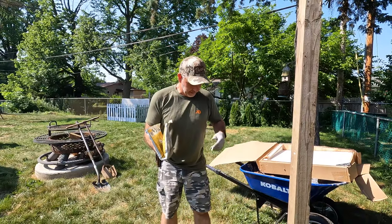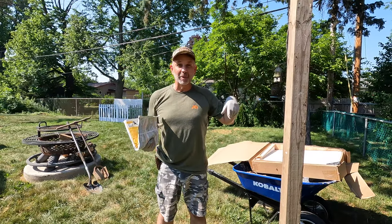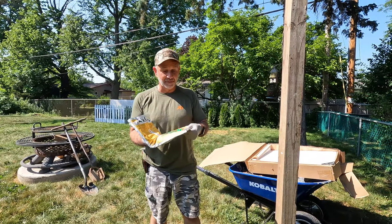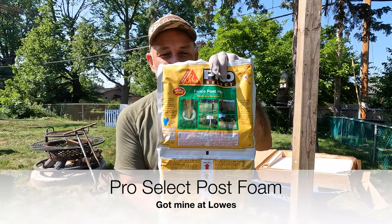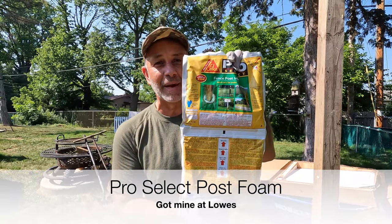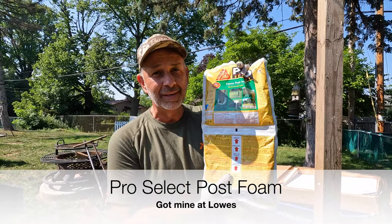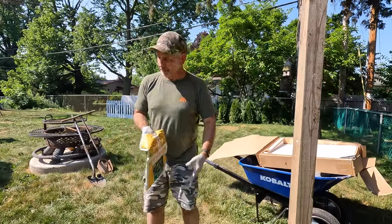We're gonna put up a four by four post to put some bird feeders on. I'm gonna try this foam product rather than a bag of cement — it supposedly equals two 50-pound bags of cement. It's a foam that you can set posts in. I dug a hole already.